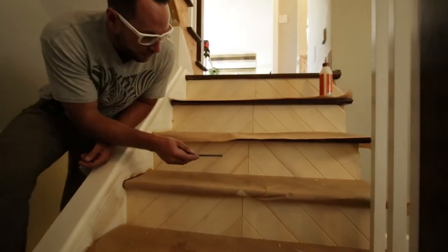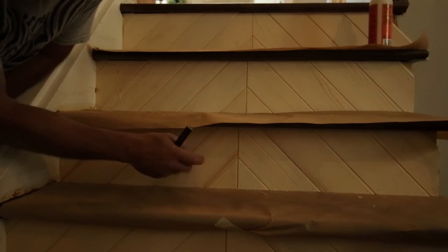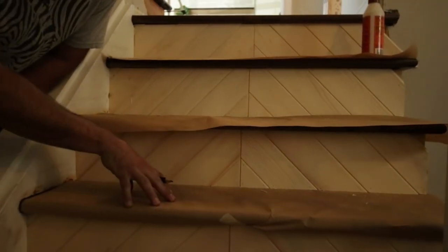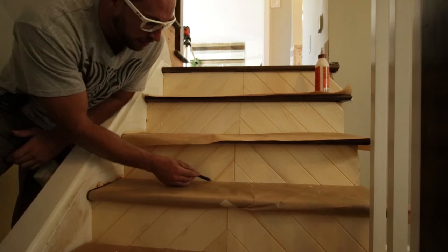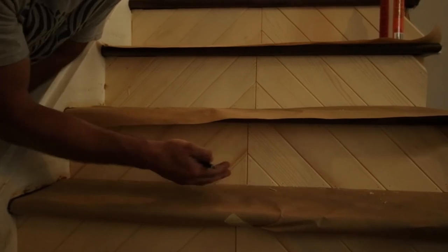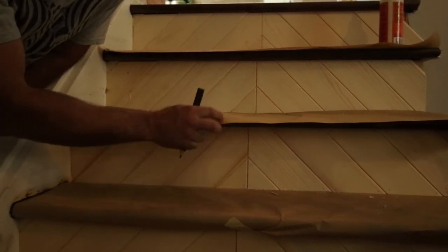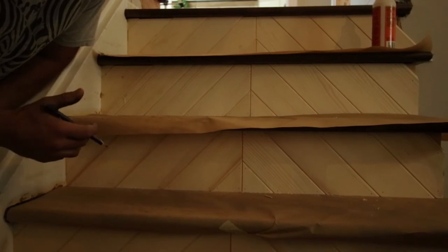Here we have our quarter-inch tongue and groove cladding on the risers — it still needs to be painted. Next we'll fill the brad nail holes with wood filler, then prime and paint. The reason for the wax paper laid down before I started the cladding is that it sits right next to the existing risers, so the quarter-inch tongue and groove laps over it. When our subs come in to paint, they won't need to tape — saves time and money.